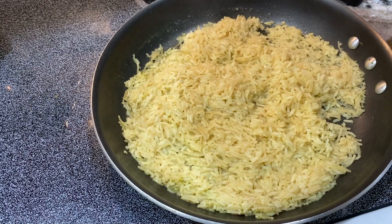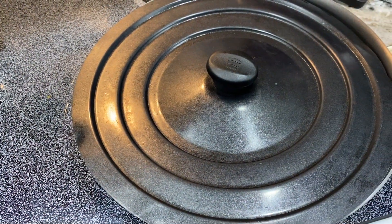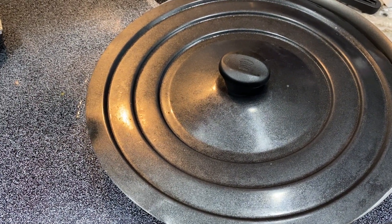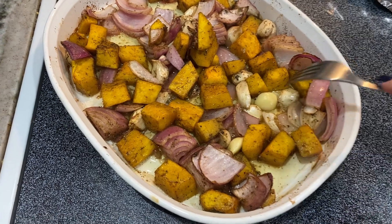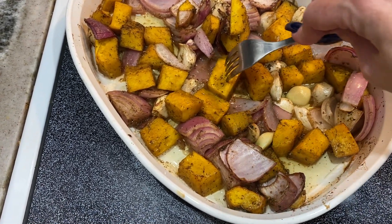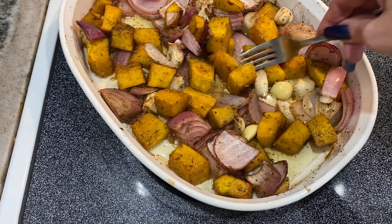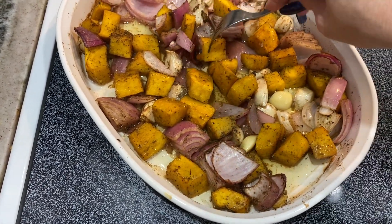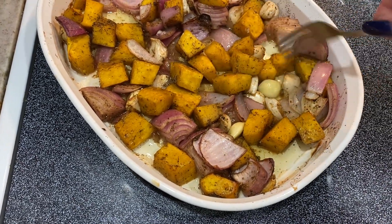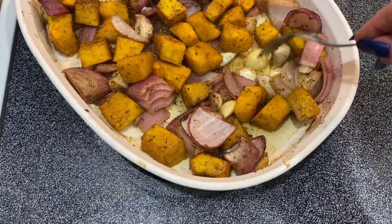I also made some chicken-flavored Rice-A-Roni for my husband because I'm pretty sure he's not going to like the roasted pumpkin and he needs a side item. After 10 more minutes, the pumpkin is done — you don't want it mushy but you don't want it undercooked, so you want a fork to go in pretty easily. I tasted a couple pieces and they taste really good. The onions are definitely done too.